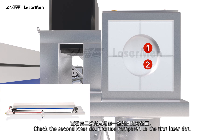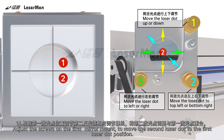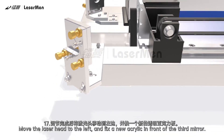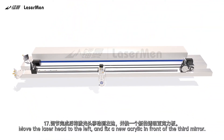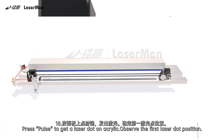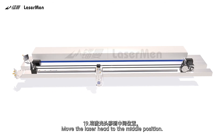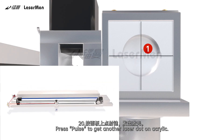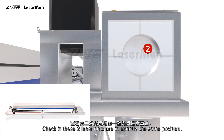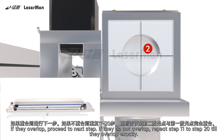Check the second laser dot position compared to the first laser dot. Step 16: Adjust the screws on the first mirror mount to move the second laser dot to the first laser dot position. Step 17: Move the laser head to the left and fix a new piece of acrylic in front of the third mirror. Step 18: Press Pulse to get a laser dot on the acrylic and observe the first laser dot position. Step 19: Move the laser head to the middle position. Step 20: Press Pulse to get another laser dot on the acrylic. Check if these two laser dots are in exactly the same position. If they overlap, proceed to the next step. If they do not overlap, repeat steps 11 to 20 until they overlap exactly.